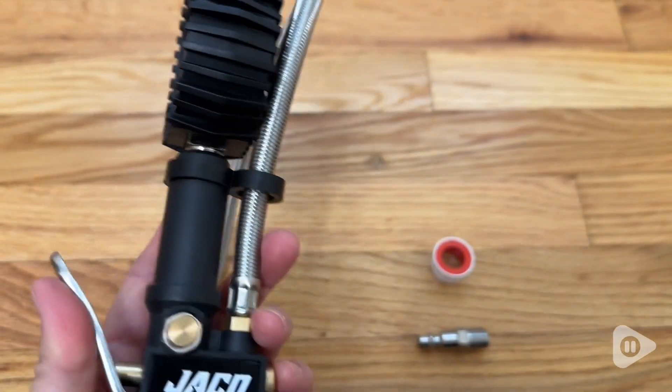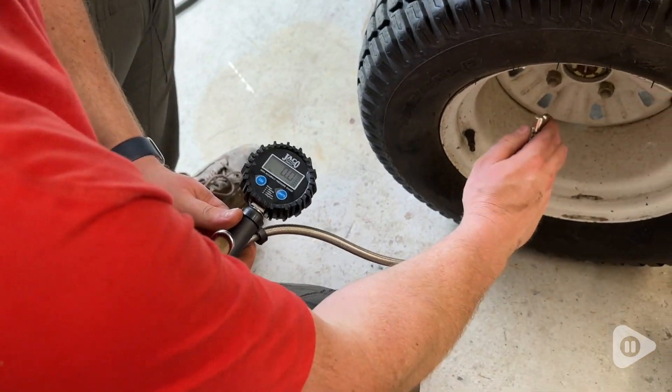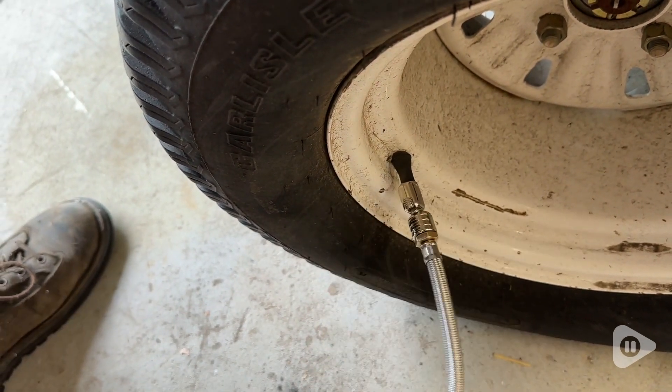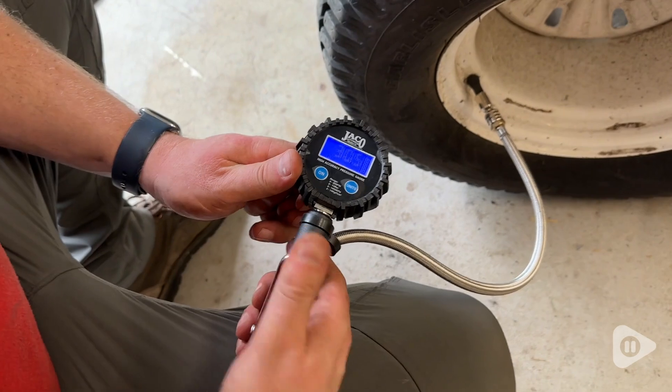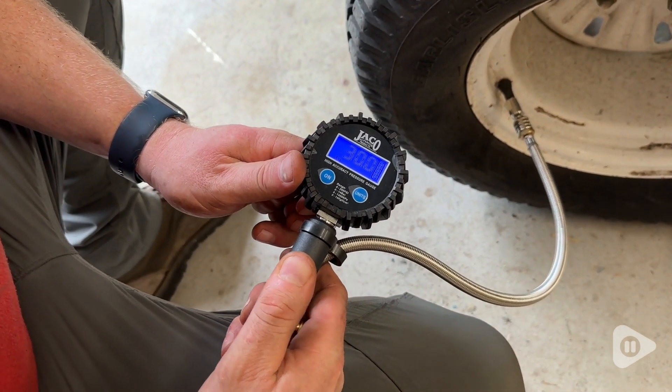You can use this on a variety of different tires. It is so easy to use with a very simple and precise push-to-inflate trigger, and it also has a built-in bleeder valve so you can quickly deflate if you've overfilled a little bit.